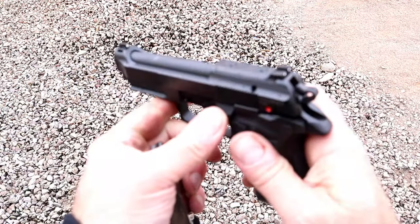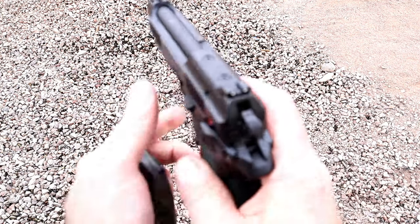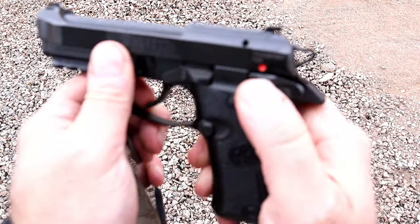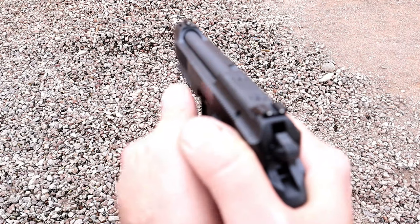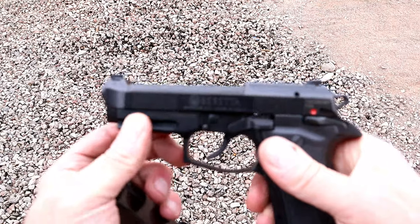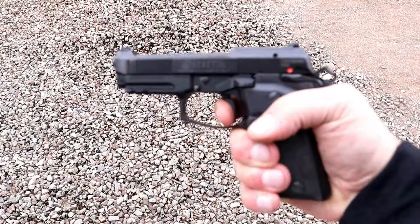The slide stop is also a gas pedal. See the way that comes out a bit? So you can rest your hand there, and the decocker is serrated to put your thumb — so it's a nice firm grip on the pistol. It has a two-slot pic rail and forward serrations.